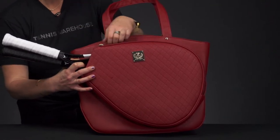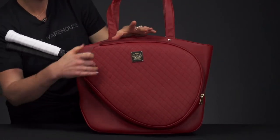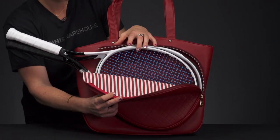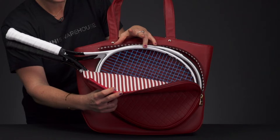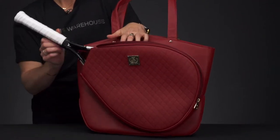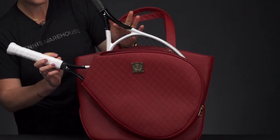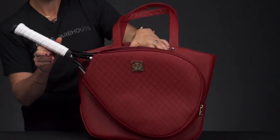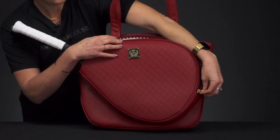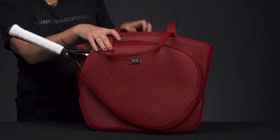There are some amazing features to show you. Starting with the racket-specific compartment — when you open it, there's a nice pop of color and pattern with the lining. Two rackets fit comfortably in here, and I want to note that a 115 square inch oversized racket fits as well, so all of your oversized rackets should fit too.